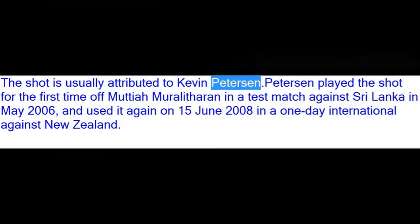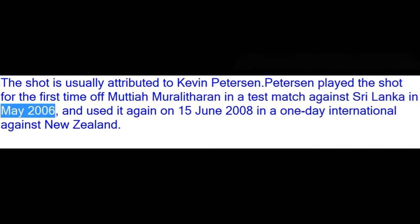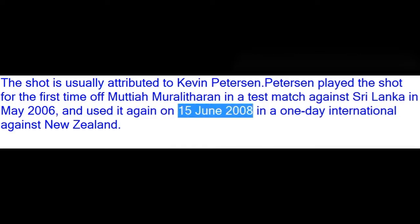Usually attributed to Kevin Pietersen, he played the shot for the first time off Muttiah Muralitharan in a test match against Sri Lanka in May 2006, and used it again on June 15, 2008, in a one-day international, as he turned into a left-hander.